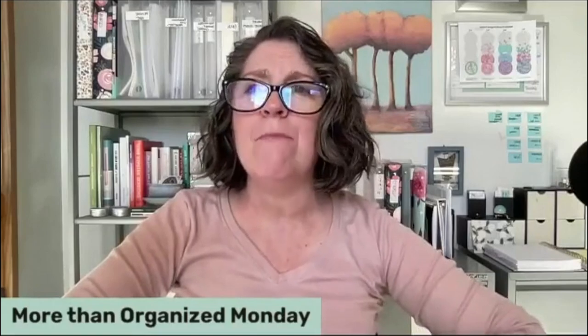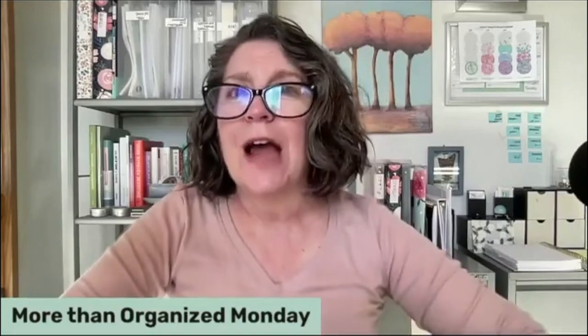Hello and welcome to More Than Organized Monday. I'm Miriam and today we are talking about restocking — the great restock, otherwise known as having an actual plan when you bring supplies into your home or office.